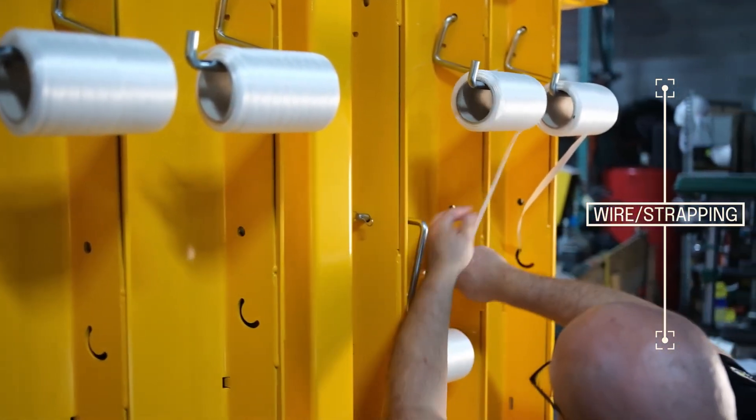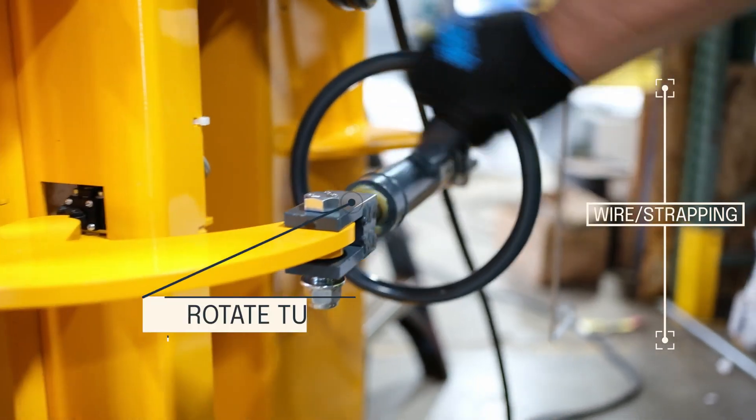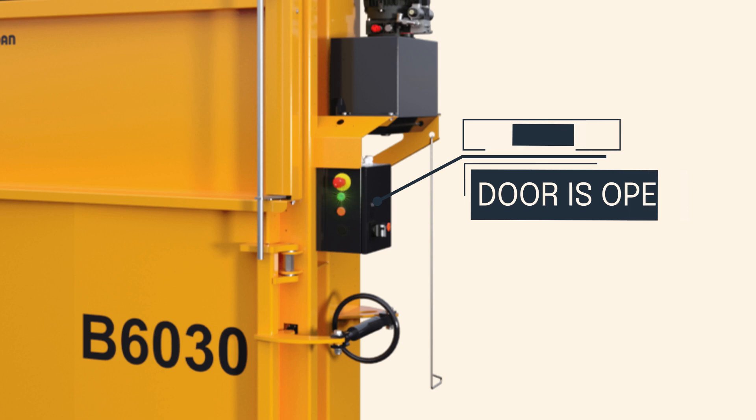Once your baler has been completely installed, you're ready to set up your wire. Your B6030 baler allows for use of strapping or wire. To open the baler doors, rotate the turnbuckle all the way. Make sure the turnbuckle is turned all the way open or closed during operation.